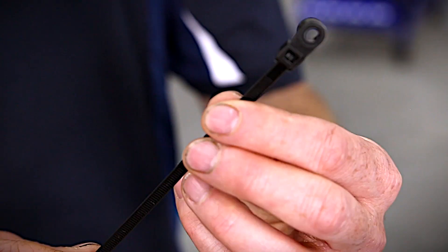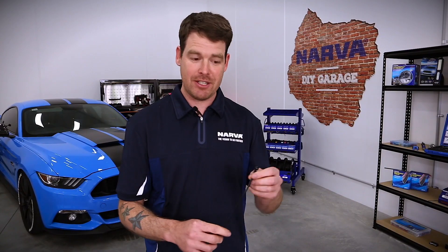Another good practice with your wiring is to cable tie. We all know the usual cable tie to hold the wiring in place on your vehicle, but Narva also do these great cable ties that have a mountable head so that you can put it in wherever you need it to go in your vehicle.